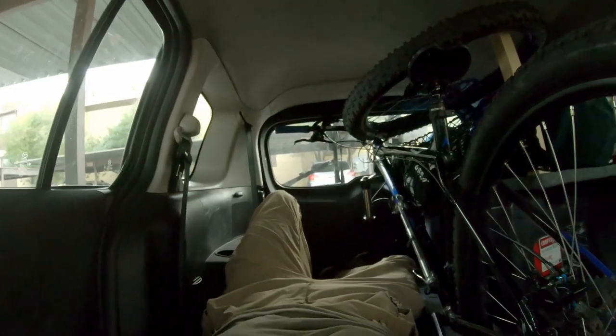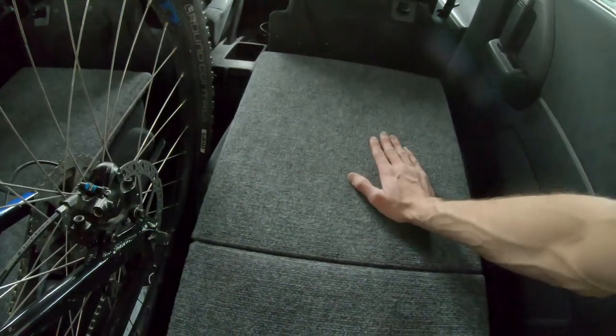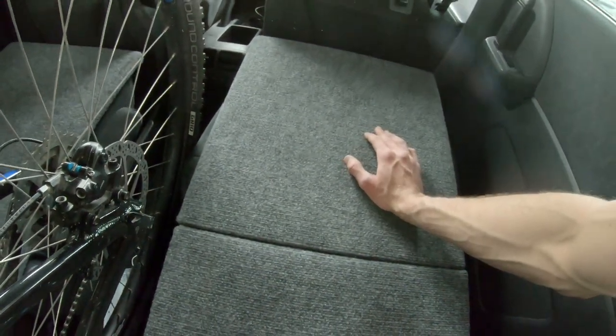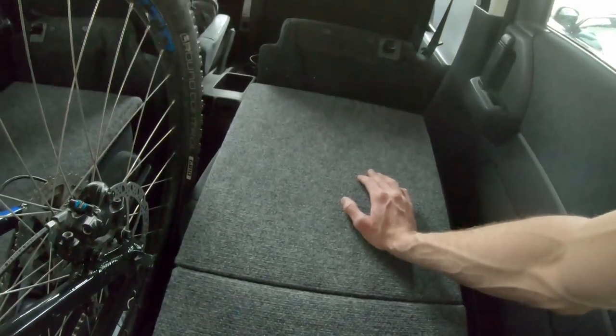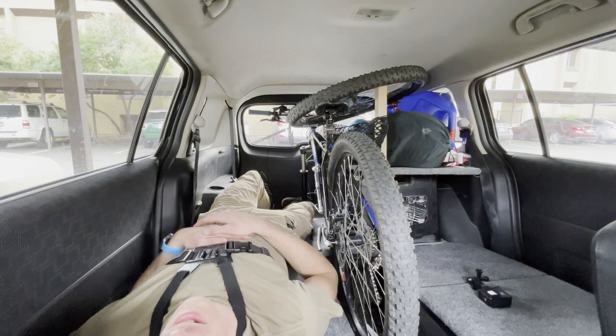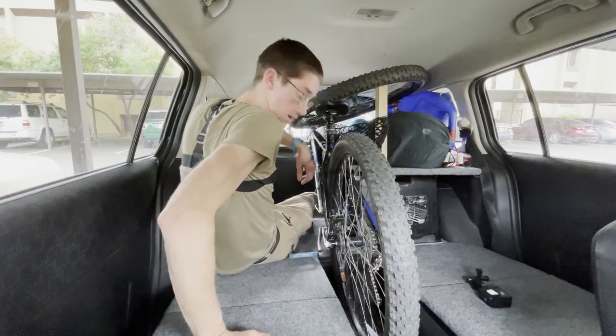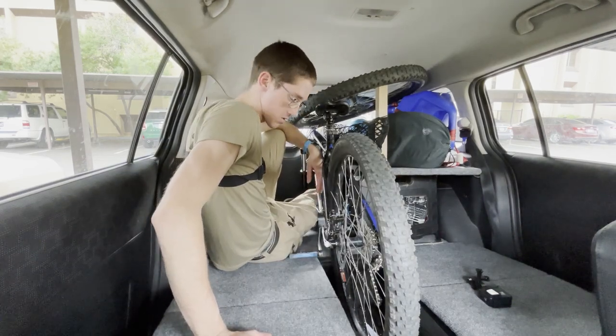I'm just locking it. I've got a sleeping bag and a foam mat that'll lay out here. Honestly, just in and of itself this isn't the most uncomfortable thing. Don't get me wrong, it's not comfortable, but it's flat. It could be worse.